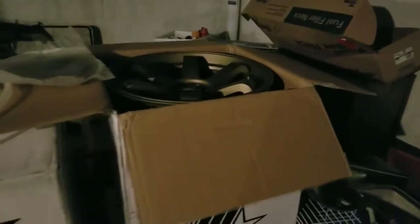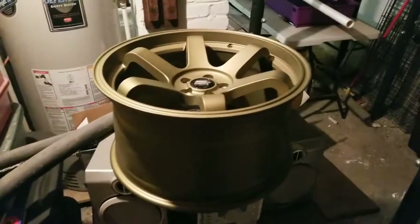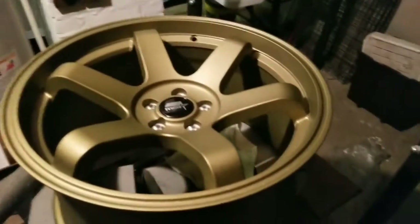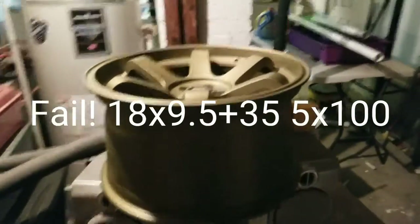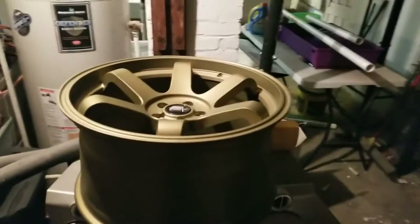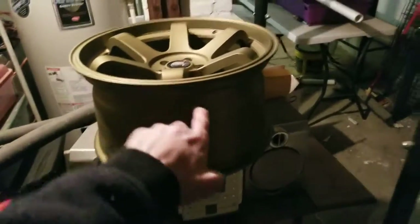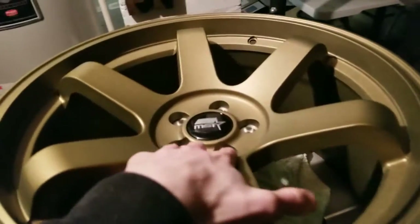You guys can't see the actual color so I'll pull that wheel out so you can get a good look, because that wheel is fire. This is the MST MT01, 18 by 9.5, plus 13 in bronze, 5 by 114 bolt pattern. I had it on sale and yes, I took advantage of my own sale for this wheel and my girl's wheels.